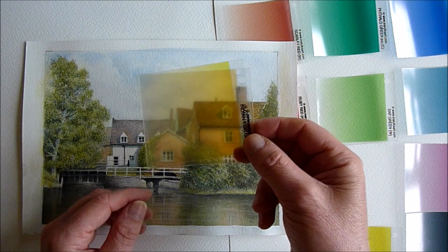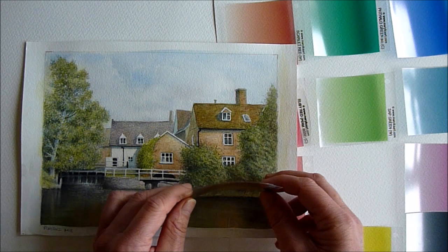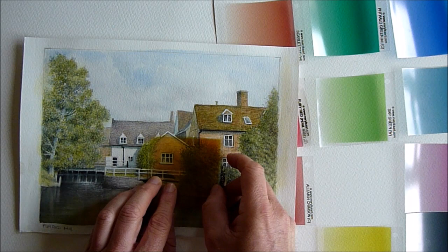I used Indian Yellow and Translucent Orange together, which gives sort of a raw sienna type colour. I held it over the buildings and instantly you can see that that building there could have definitely used a stronger wash of colour. The same with that one there.